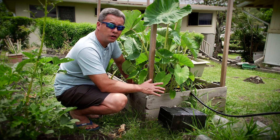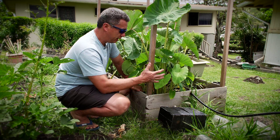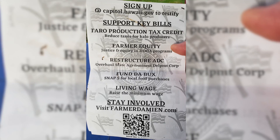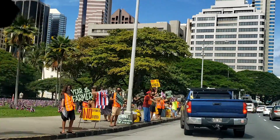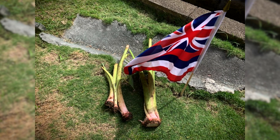I always wanted to grow kalo but I always thought you had to grow it in a lo'i or water, and that's not the case. Back in late January, there was an organization handing out kalo — not the root part but the plant part, the top or middle part. You can eat the leaves, but this is the part you're going to grow, and you can grow it in dry land.